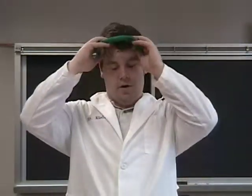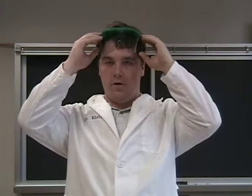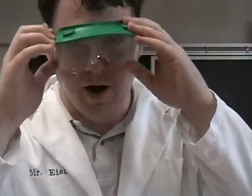Safety eyewear is meant to be worn over the eyes. If you wear them around your neck, your throat will be protected but your eyes won't. If you wear them above your eyes on your head, your bangs will be protected but your eyes won't. Wear your safety glasses over your eyes. Remember: hair grows back, eyes don't.